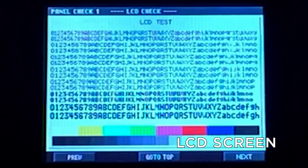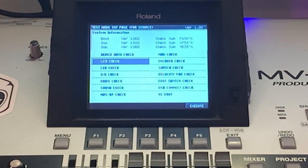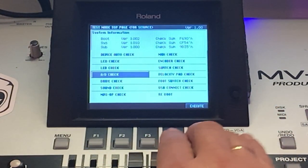We go to the next test: this is the screen test. This is the built-in LCD screen, and this is the VGA screen. We then do another test.